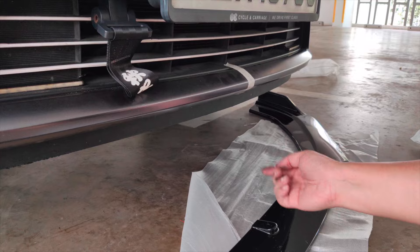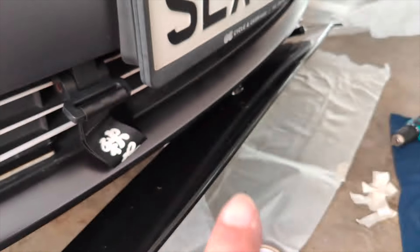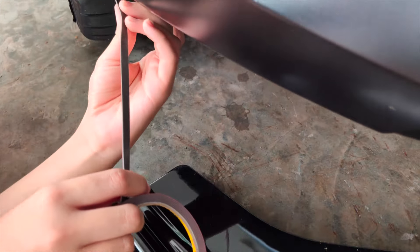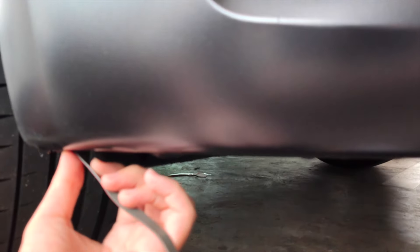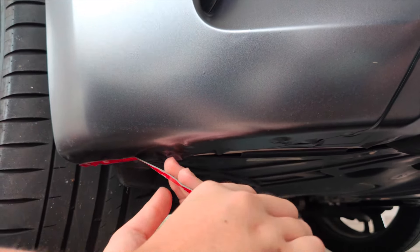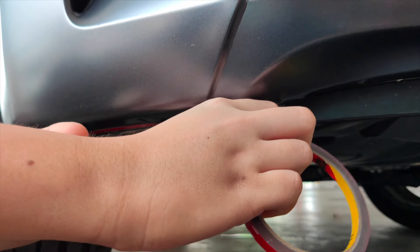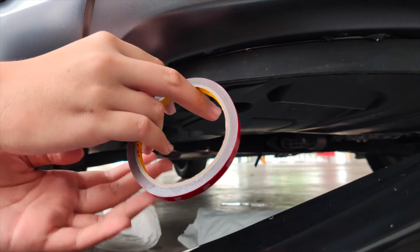Now I'm going to screw the center in first and then come back to match the sides. With the center screwed in, I'm matching the sides. I have double-sided tape here and we're going to stick it along the bottom of the car, lining it up to where the side of the front lip will touch the car itself, then snip it.